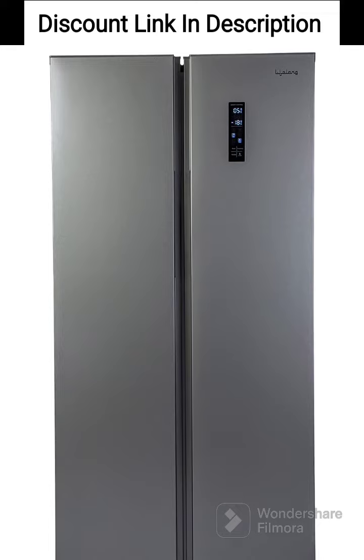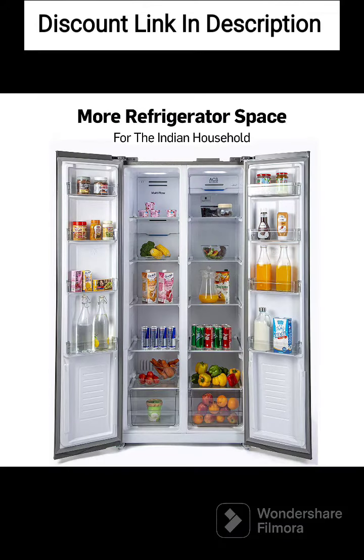Capacity. The refrigerator has a net capacity of 505 liters, which is suitable for large families or those who need a lot of storage space.